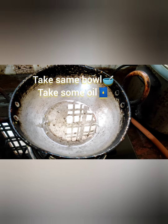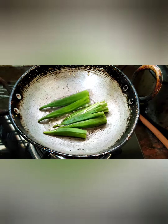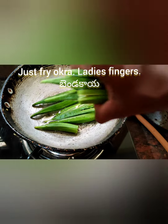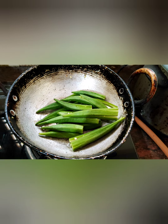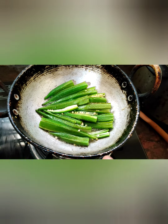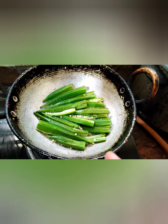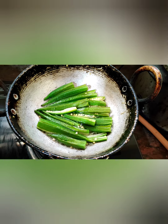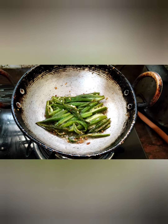In the same bowl take some oil and just fry the okra — ladies fingers — in the oil. Look at this friends, the okra ladies fingers are fried very well in the oil.